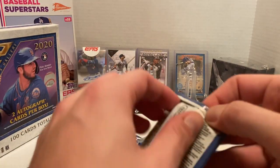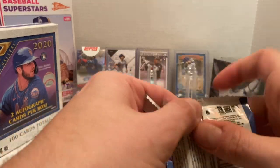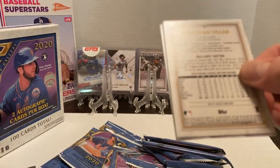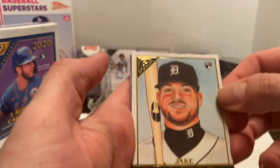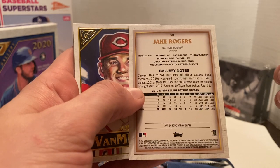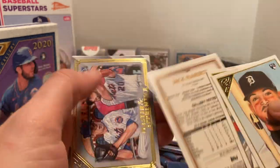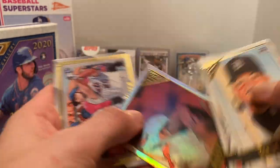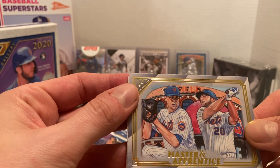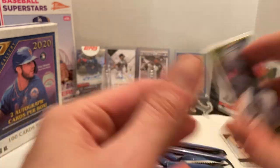This is what the card looks like — we're starting off with the Jake Rogers card, looks a little similar to previous years. Then we've got Josh Vandermeer, then Jack Flaherty — that should be the rainbow, I believe. Sharp-looking card. Then we have one of the Master and Apprentices — we've got Pete Alonso and Jacob deGrom. Nice little card there, especially for me being a Met fan.